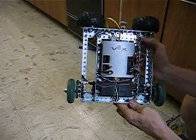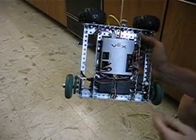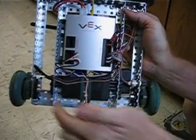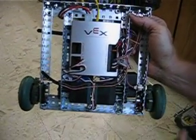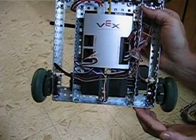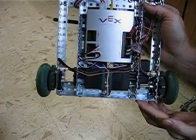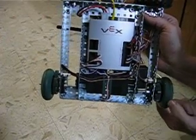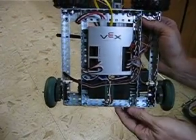This is a VEX kit and it has two motors and two encoders, which are 5-volt encoders that are read by an analog digital input. They're absolute encoders and you don't require any interrupts. The encoders are geared 3-to-1 with direct drive wheels to the motors.